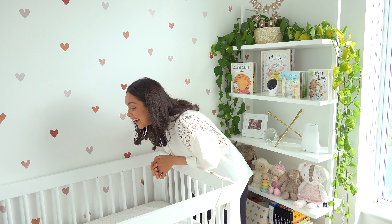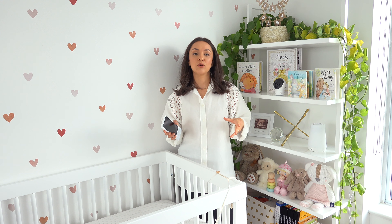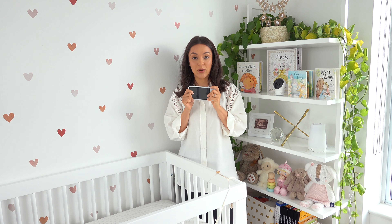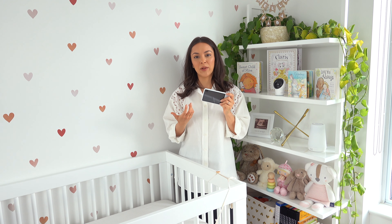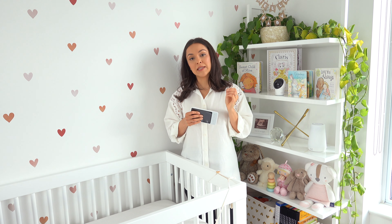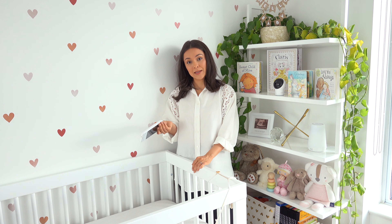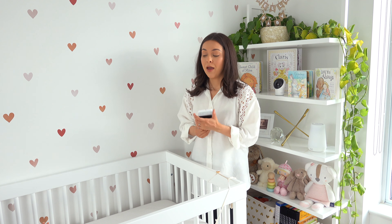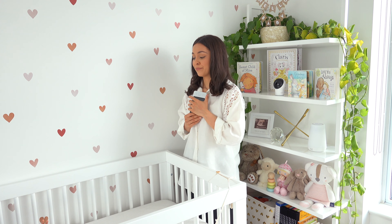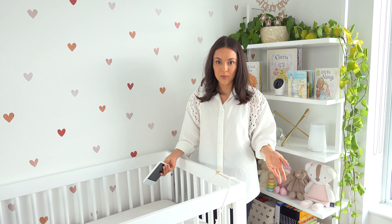We chose the Eufy baby monitor specifically because it doesn't run over Wi-Fi, so I don't have to use my phone as the monitor — it actually has its own screen, which I personally wanted. It lives on the shelf and is really great for her naps during the day. It does come with a crib mount, which we need to set up because little miss has outgrown the bassinet she sleeps in in our room. I'm just not ready for her to not be in our room at night anymore, but she's got a great crib and she should be sleeping in here.